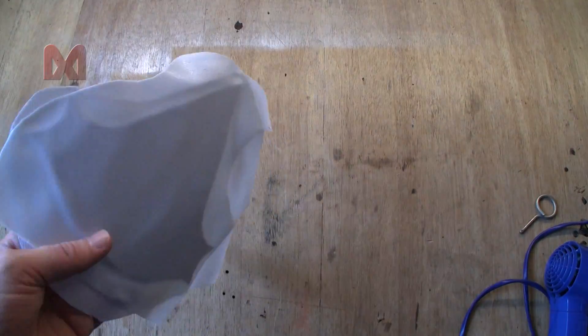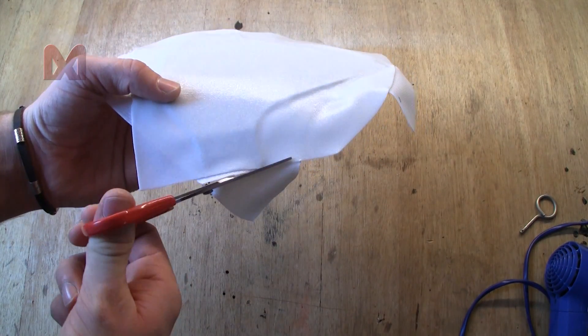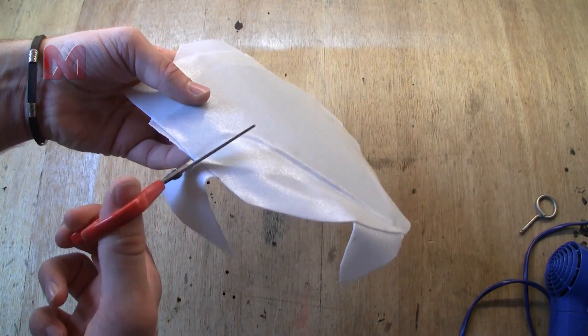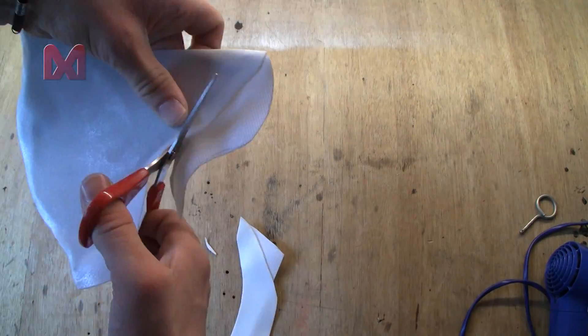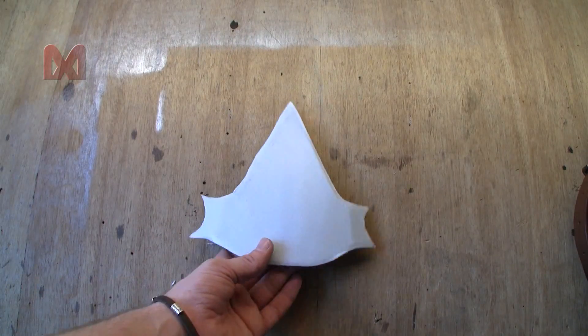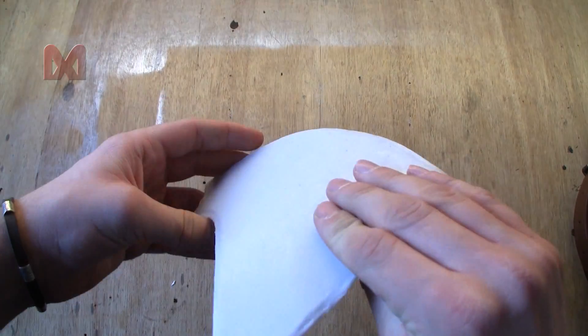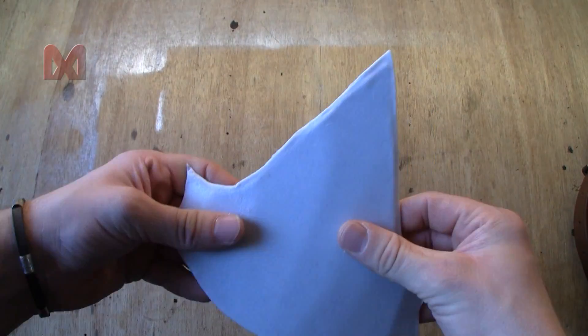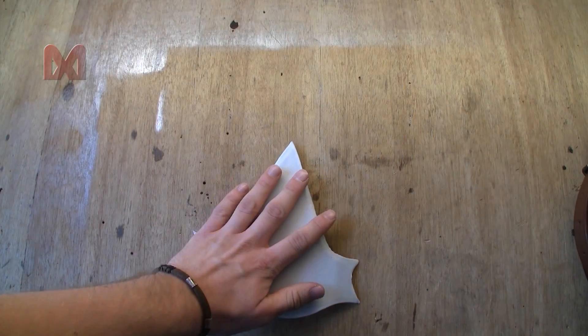Now while keeping it in place we have to let it cool down. That's pretty good — and now we can trim off the excess. Now we have a nice insignia with the metal plate inside, and that way it's nice and strong. So this is our base.